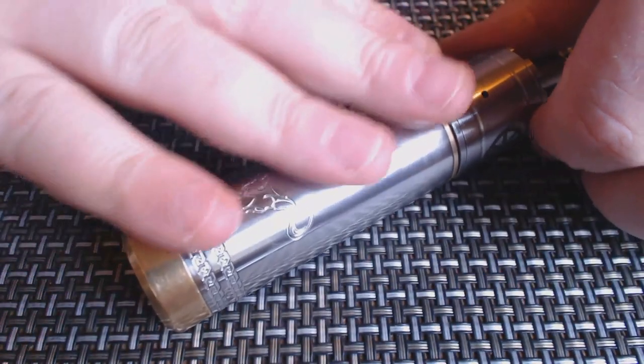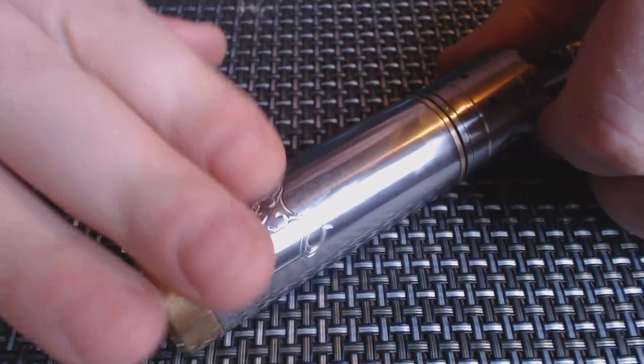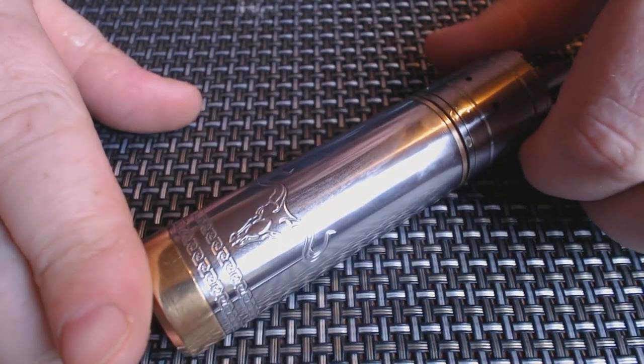It does have to be said though, it is a bonny looking thing. It's really nice. I do like it. Now you're looking at about 85mm in height and, as I said, 30mm in diameter. Just to give you a little comparison here — there it is next to the Hades. You can see that the Hades is coming quite a bit up there, which gives you an idea of how small this actually is.